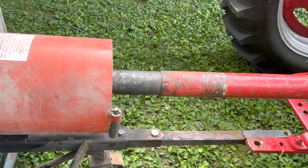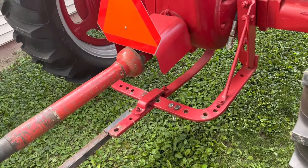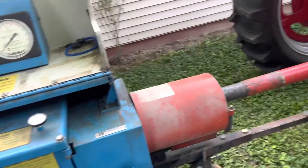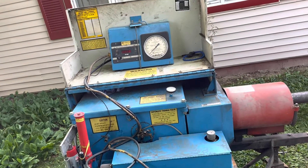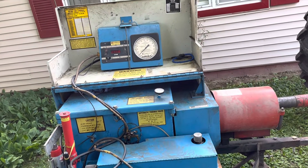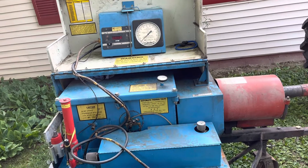The dyno will put a load on the engine and that will tell us, through the specs, where this engine needs to be set. This engine needs to be set at full idle speed or full run speed at about 606 RPMs. It'll run faster than that, but that's where it's factory rated.